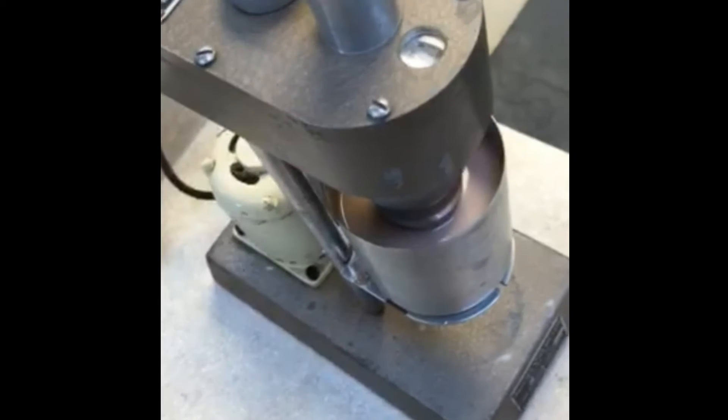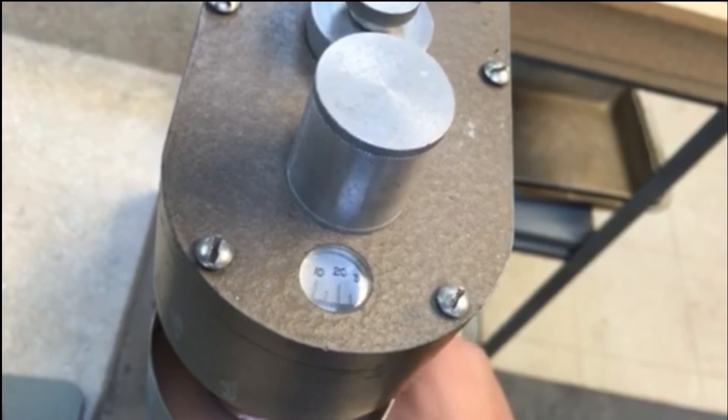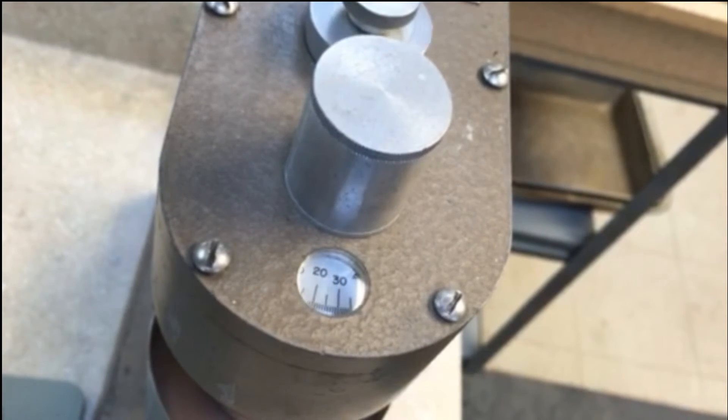What we do is use a machine called a viscometer. This is a classic viscometer produced by the Fann Corporation. It spins a bob inside the fluid and measures viscosity.